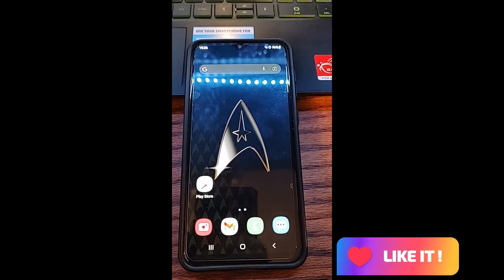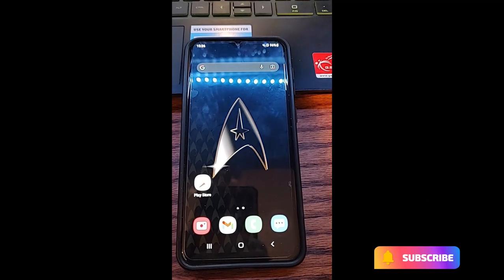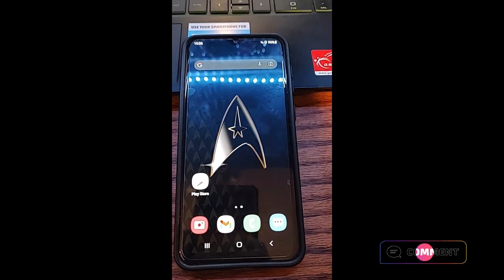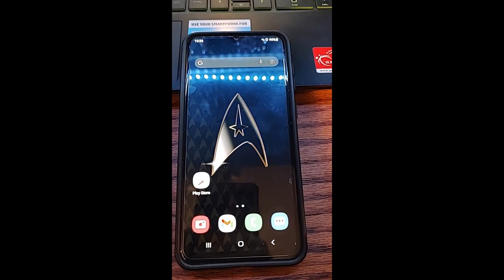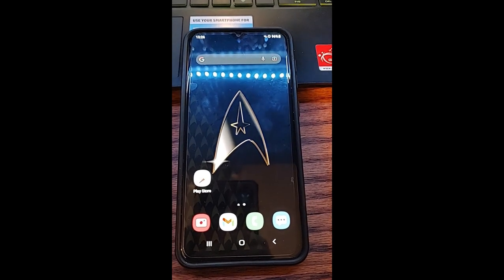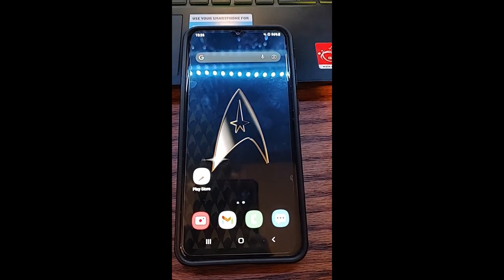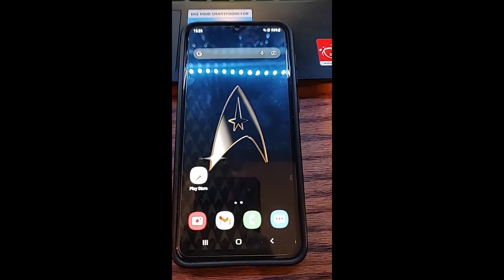Hi, this is Jason with Dave's Computer Tips with another how-to video for you. This one's on how to share Wi-Fi on your Samsung device. I'm going to show you how you share your Wi-Fi with someone at your house without giving them your password. We're going to show you how you don't have to give your password to share your Wi-Fi network.